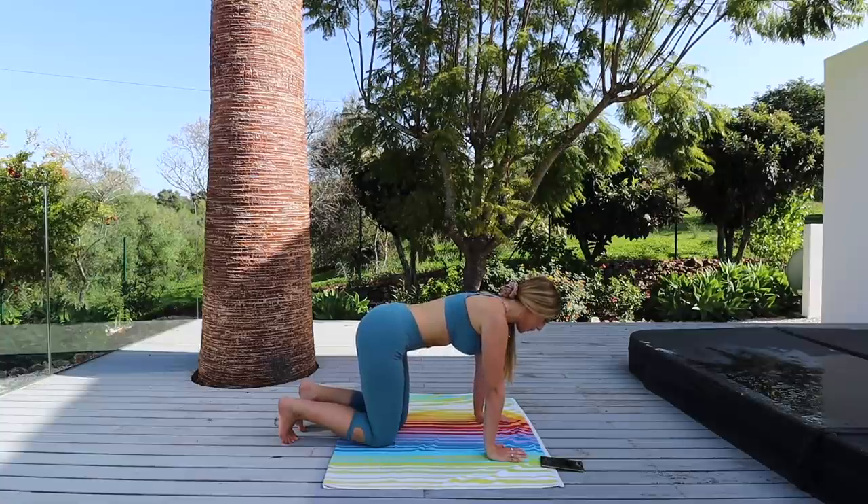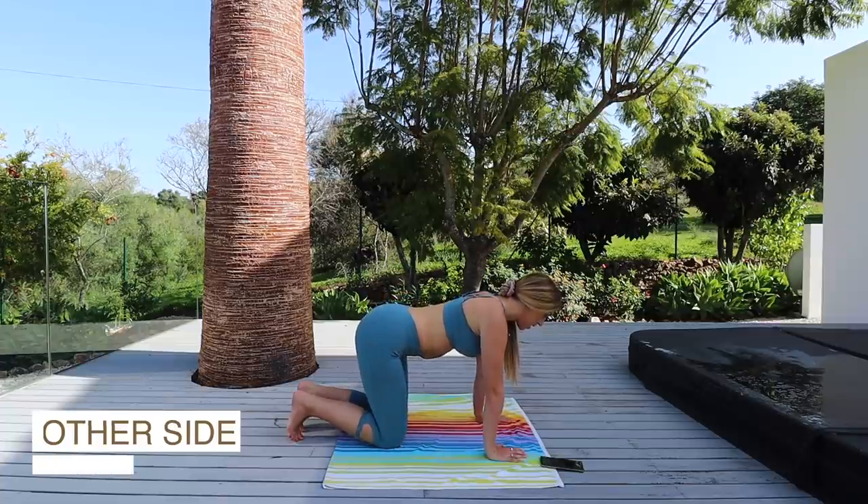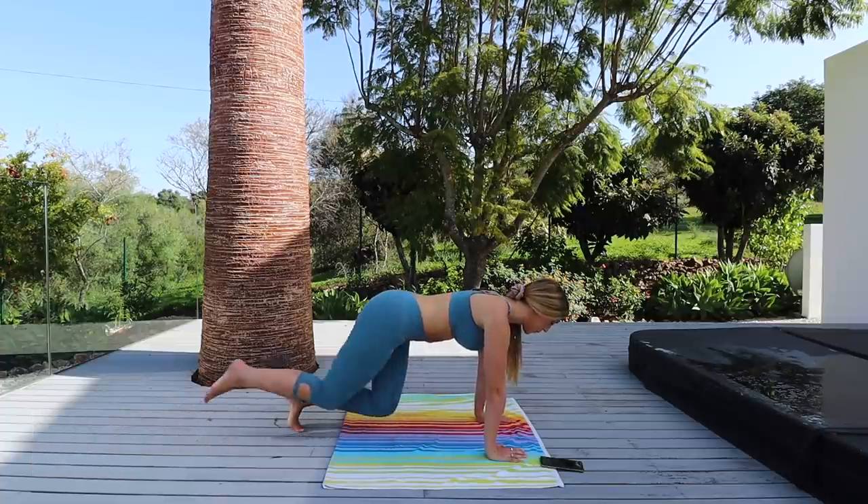Excellent work! Other side straight away guys — draw the stomach in, up, kick, kick, and down.